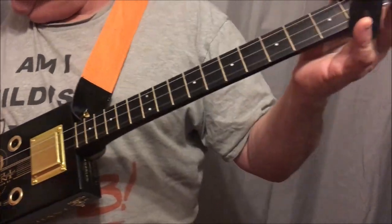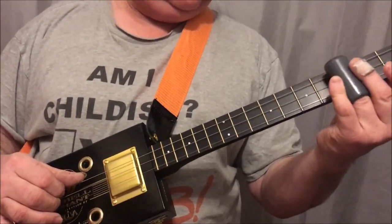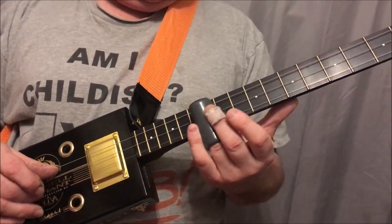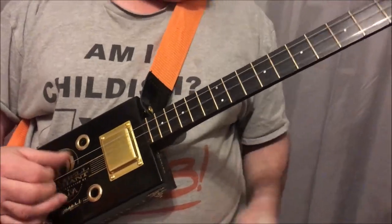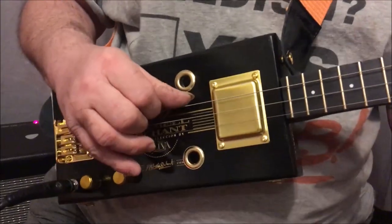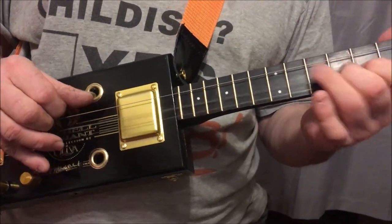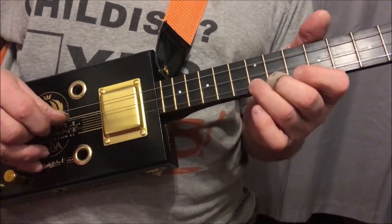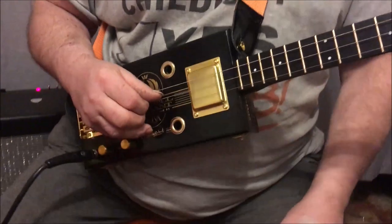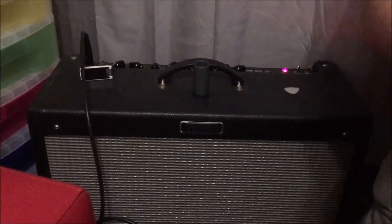Of course it depends what distortion unit you use. I'm only using this hot rod — a Fender hot rod amplifier — so I'm just limited to what that can produce.